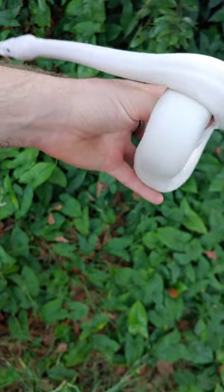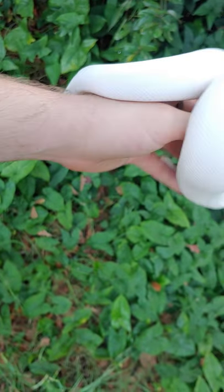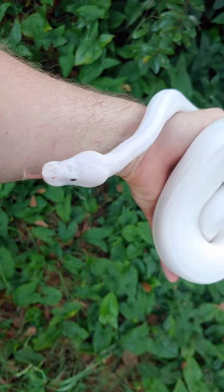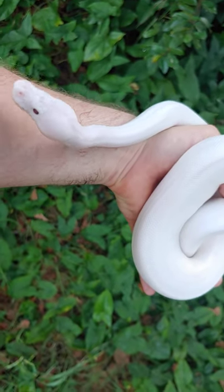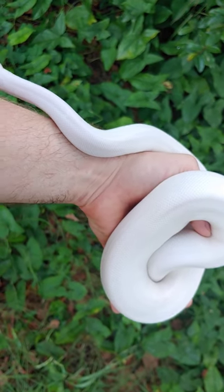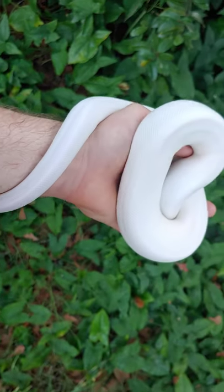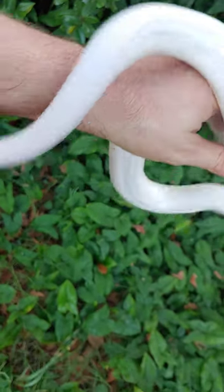Lesser Pieds and Butter Pieds create their own kind of lucid nature. Also, if you do a Mystic Potion Pied, that'll be all-white. Super Mojave Pied will be all-white as well. The Super plus the Pied pretty much always results in all-white.